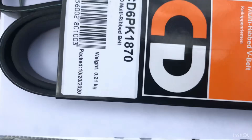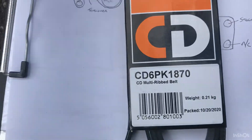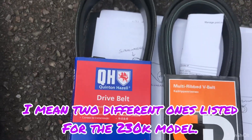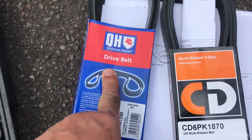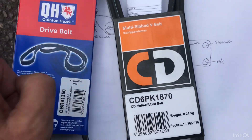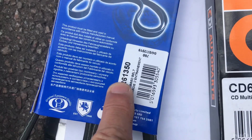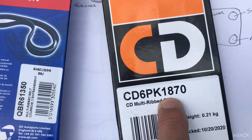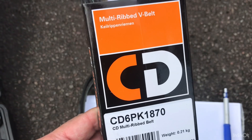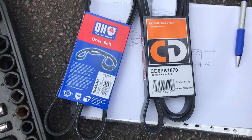This is the new belt - don't do what I did, because there are two different ones. This one is for cars that don't have air conditioning and this is the one that does. Of course I bought the wrong one. The number on it, 1350, refers to the length of the belt. The air conditioning one is 1870mm, so obviously it's longer. Learn from my mistakes - make sure you get the right one. Why didn't I think I had air conditioning? Because the air conditioning didn't work.